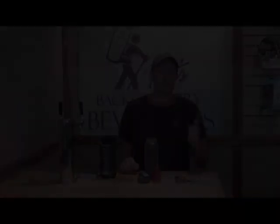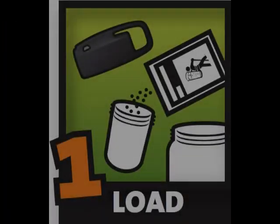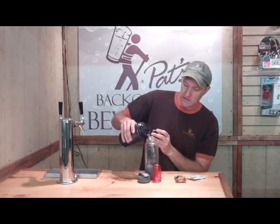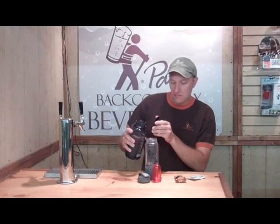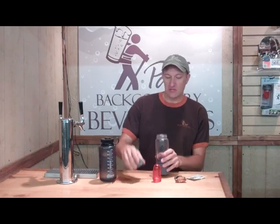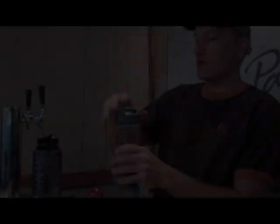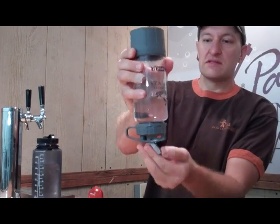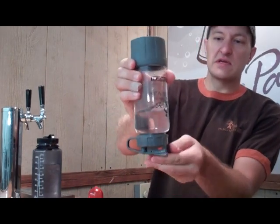The carbonation sequence is broken into three basic steps: load, mix, and carbonate. So we're going to load the carbonator with activator powder and water. Take our water, add at least six ounces of water to the water bottle. Attach the cap, flip it upside down, unlock the lever, and cycle the lever at least three times.